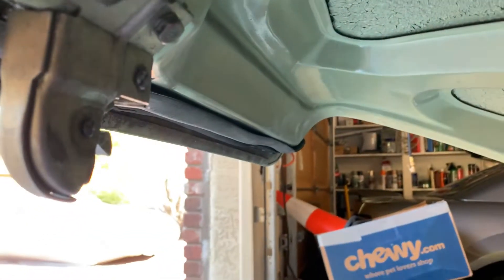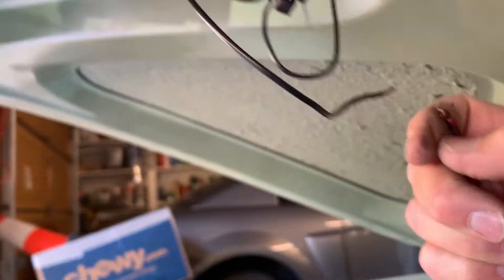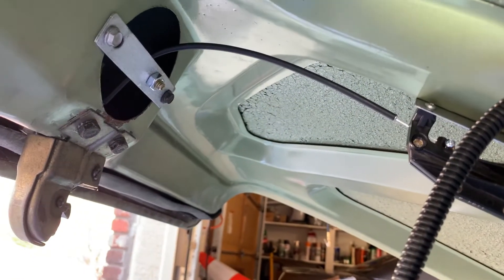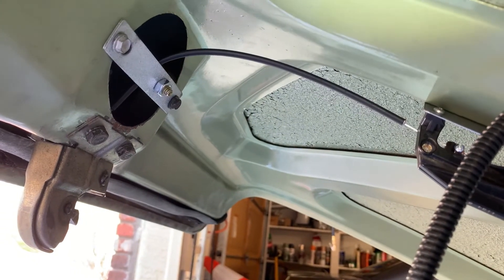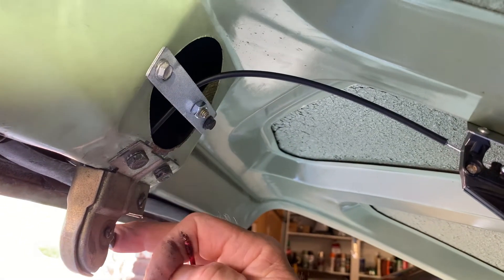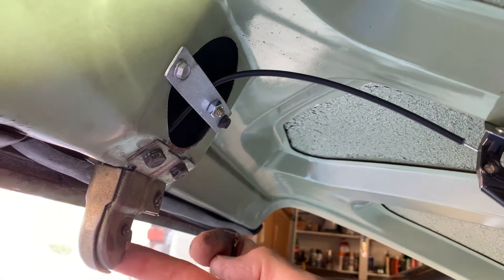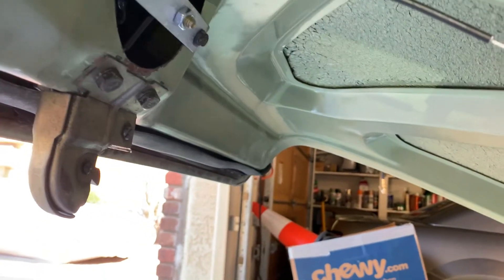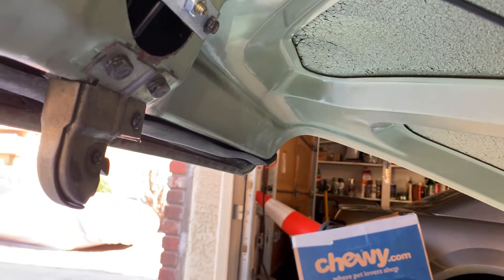Releasing here, and when you touch the wires and power it, it makes this thing close — the trunk goes up. To release it, this has to go down, and when you do this it does release it.